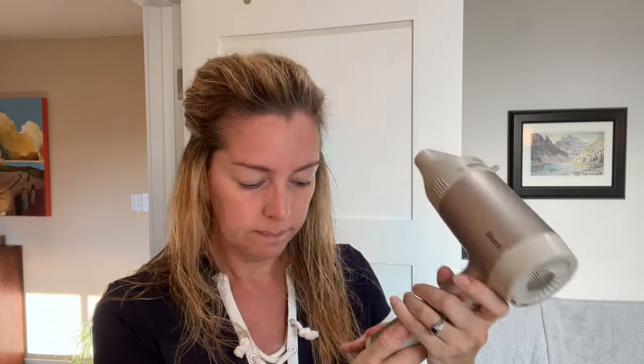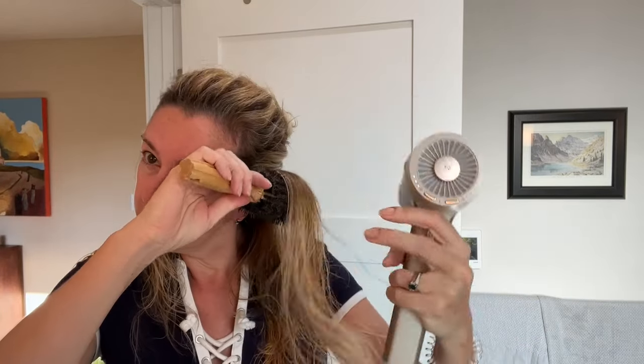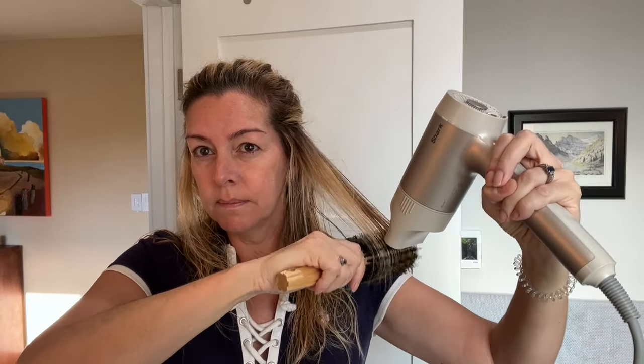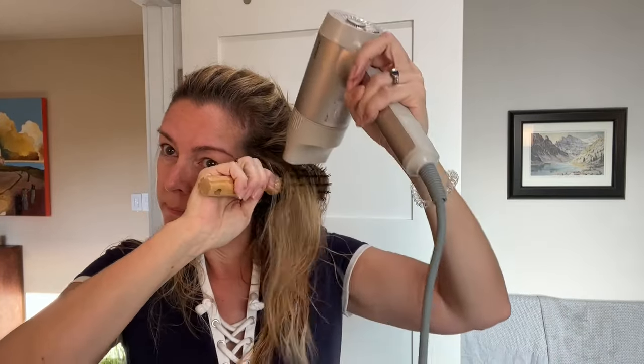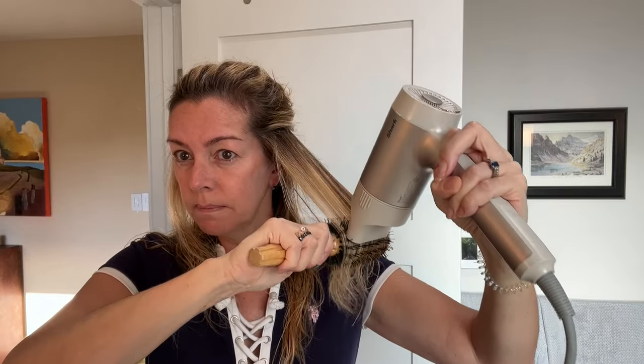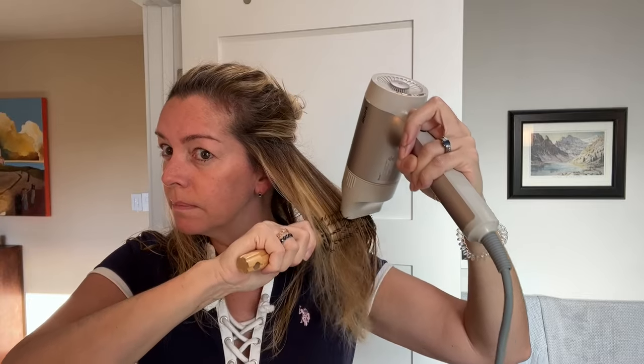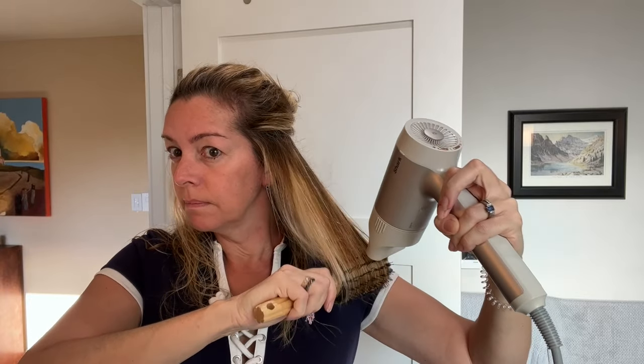The Hyper Air isn't too heavy, and I was easily able to hold it up during my drying time. The Shark Hyper Air was able to rough dry my hair in a very quick 4½ minutes. Further smoothing and sectioning took about another 3 or 4 minutes, and this is about twice as long as Dyson's dry time during my testing — but even so, it is pretty quick.